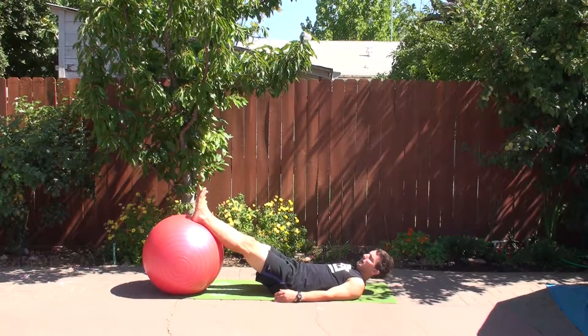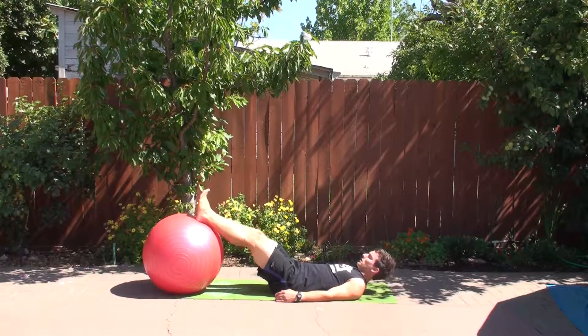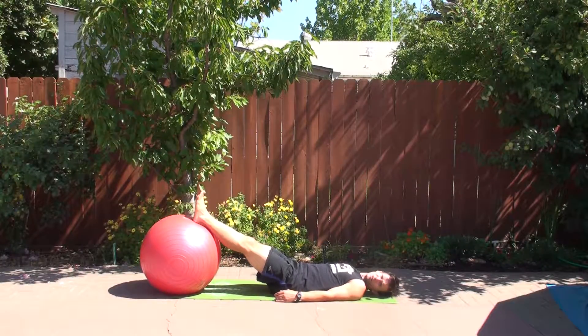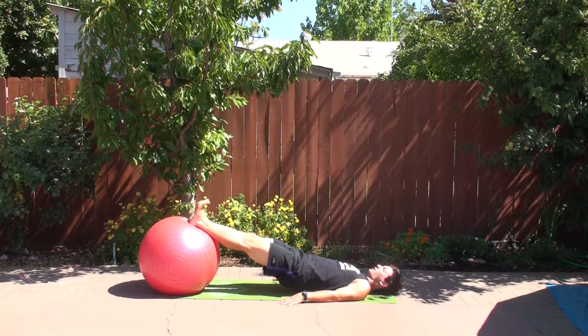Like the hamstring curl, the double leg hamstring, and the single leg hamstring curls, you want your ankles to be pretty much all that is on the ball. You're going to bridge up from there, hands on the sides to give you balance, toes back.